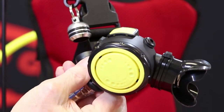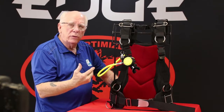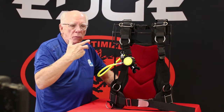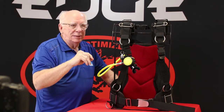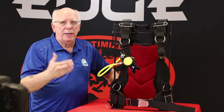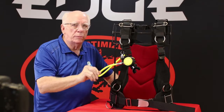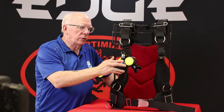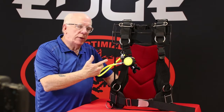Of course it's nice not to have to worry about which way you're holding that octo when you present it. A lot of people say they don't ever think about it, but I kind of call BS on that — because we all think about it when we put our hand on those octos and put it out there. We don't want to be holding it upside down, and the side breather prevents that from happening.